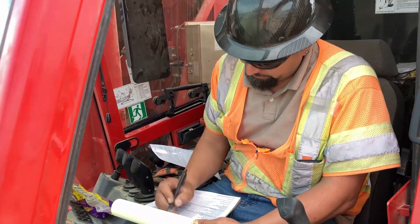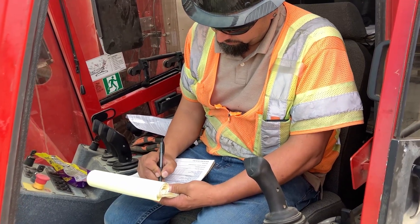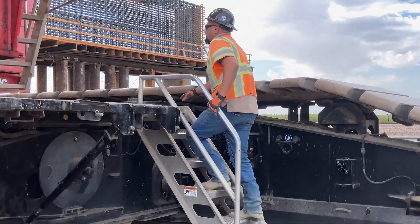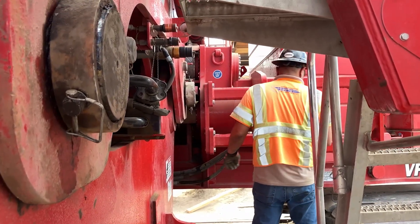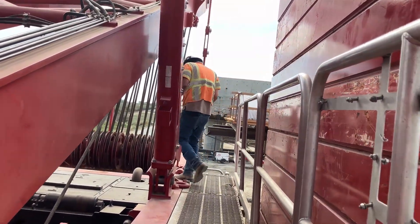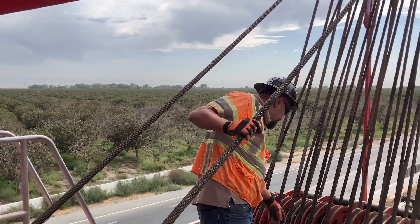The first step in conducting a pre-shift equipment inspection is to take a site assessment utilizing our Crane Daily Inspection checklist form. The typical daily tasks include, but are not limited to, checking oil, coolant, hydraulic fluid, tires or tracks, looking for leaks or damage to hoisting cable, inspecting the hook on the load block and the whip length, and any damage on the boom.